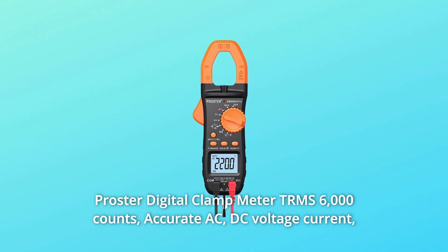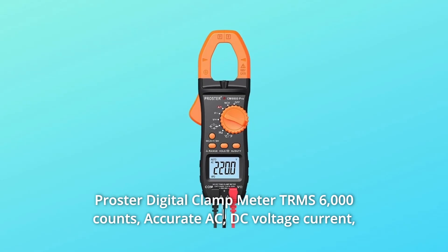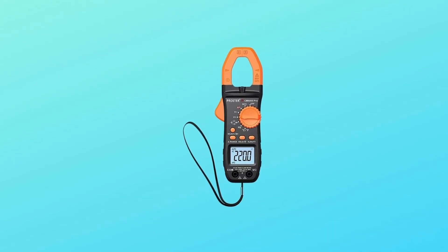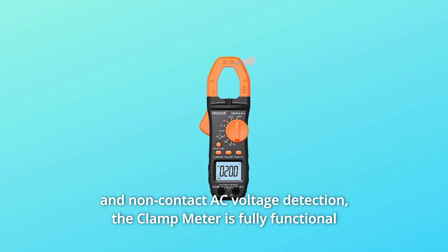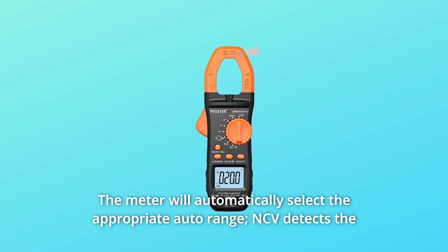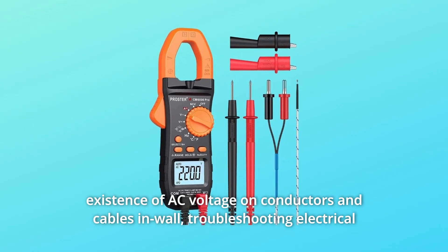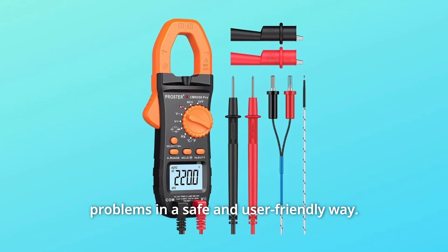Proster Digital Clamp Meter TRMS 6000 Counts — accurate AC/DC voltage, current, resistance, capacitance, frequency, temperature, diode, continuity test, and non-contact AC voltage detection. The clamp meter is fully functional and easy to use for labs, factories, radio technology, and household use. The meter will automatically select the appropriate auto range. NCV detects the existence of AC voltage on conductors, cables, and walls, troubleshooting electrical problems in a safe and user-friendly way.